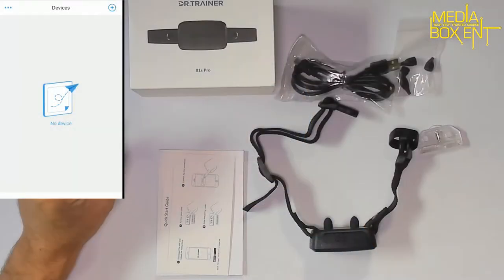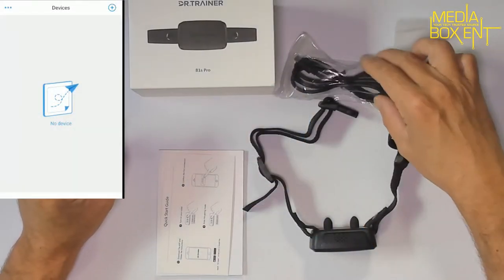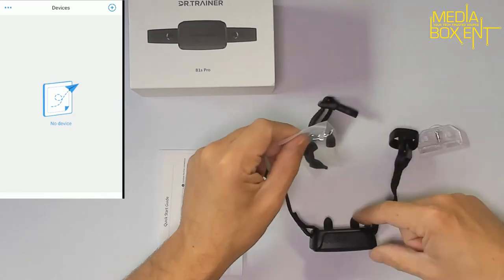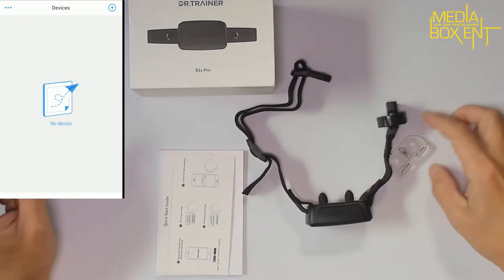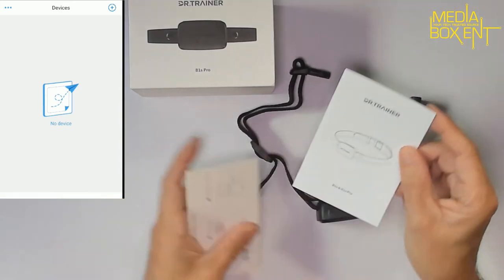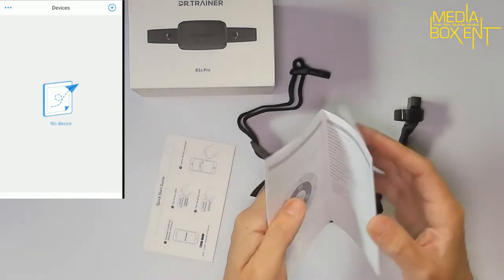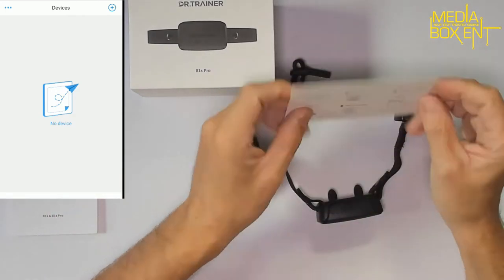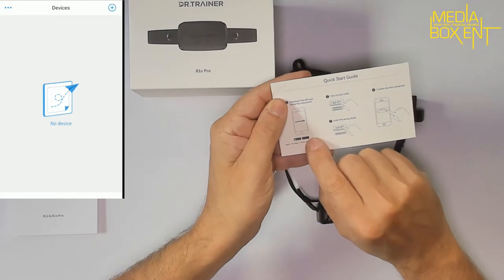How we doing everyone, my name is Dario from mediaboxcnt.com. All right, so what we get out of the box: a USB-A to micro-USB to charge the device, different add-ons we can change right over here, a test slide to check the shock, and the manual with full instructions on how to download and use it.